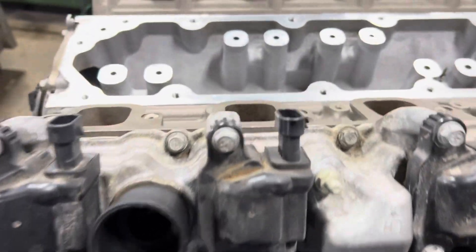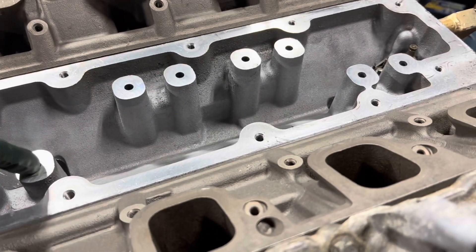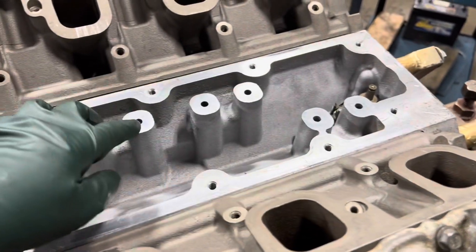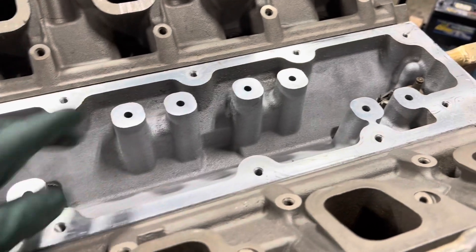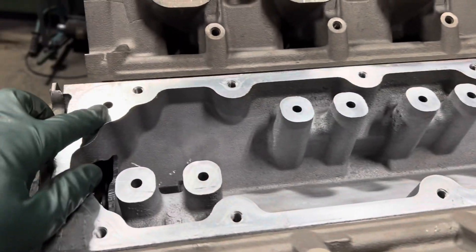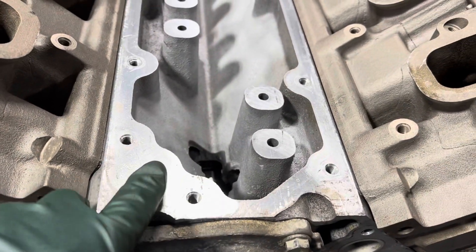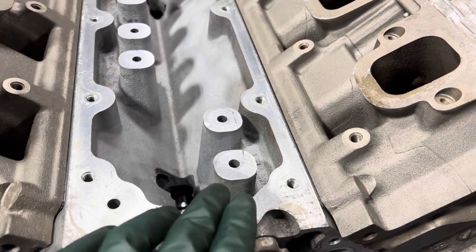Working on the last part of our DOD delete on this Gen 5 L83 5.3 engine. We've got to block all these oil holes off — there are eight holes here: cylinder one, cylinder seven, cylinder four, cylinder six. Otherwise we have a massive oil leak. This is the oil feed coming into the LOMA lifter oil manifold. We're going to leave the oil pressure sender up top.